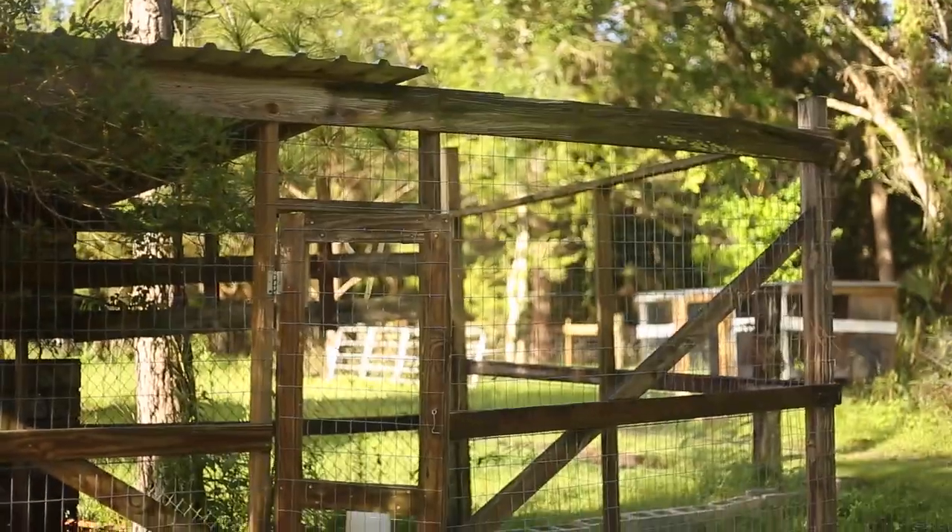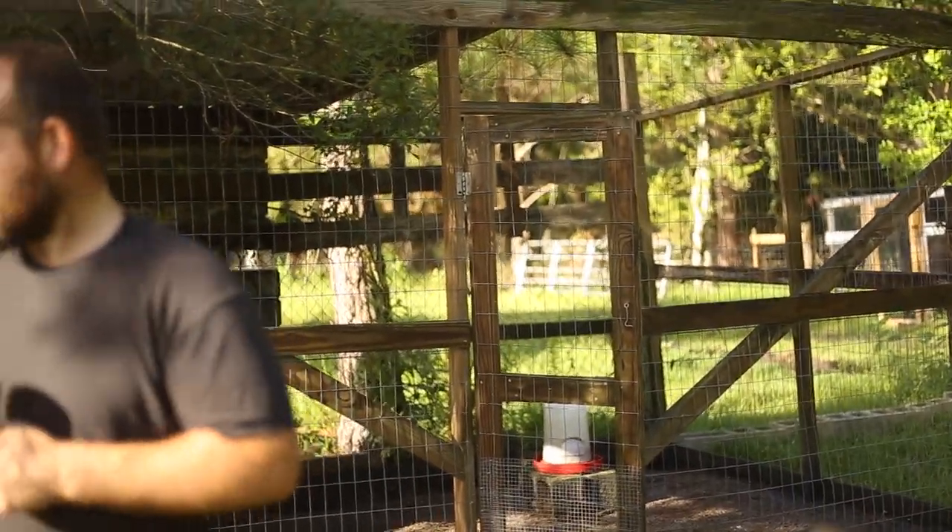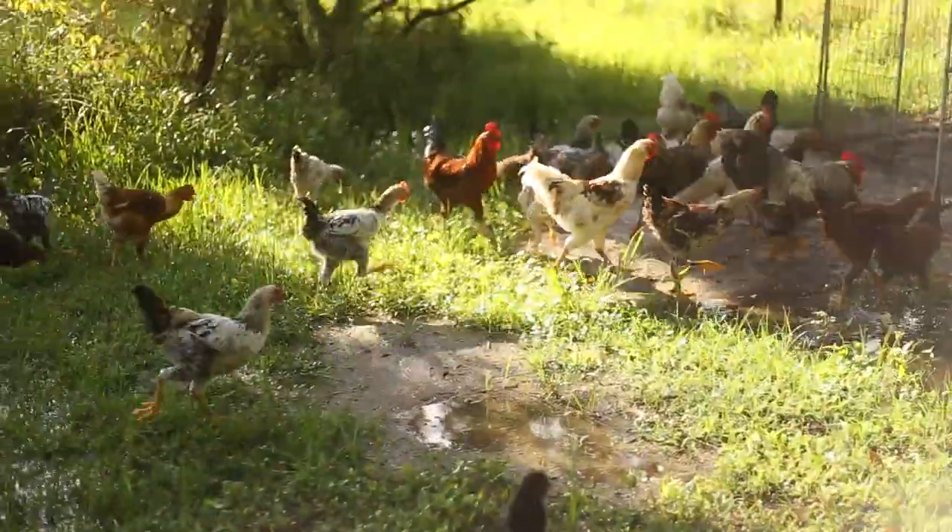What are you going to do today? We are going to build a new chicken coop. A new chicken coop? You're going to eat one? Maybe. So we have all these chickens. How many chickens do we have? Probably 42. And how many more are we going to get? 142 more chickens.